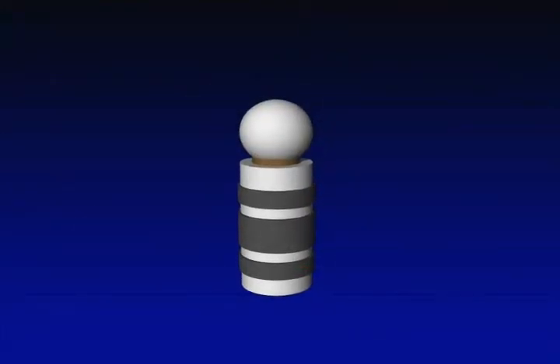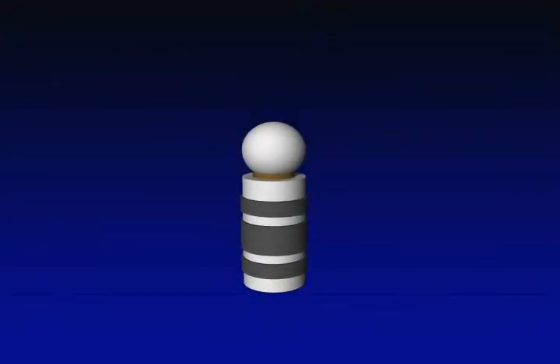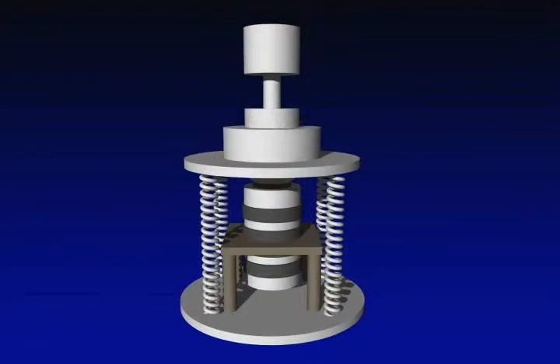To obtain high torque, the rotor and the stator must be tightly bonded to produce strong friction, so the motor must be pre-loaded. To meet this need, we constructed a mechanism using springs and a bearing that ensures pre-loading without impairing the rotational motion.